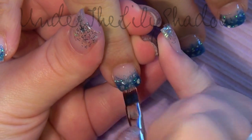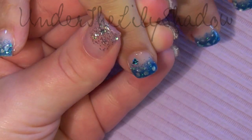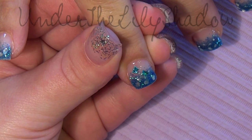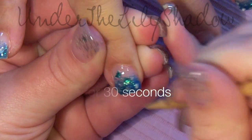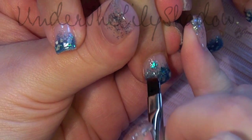Now I'm applying a thin layer of clear builder gel again just to make sure that the butterflies have something to stick to, and I'm curing that for just a couple of seconds so they won't pop off. Do keep in mind that the more you put on the nail the thicker the nail will be, so you have to be careful about how many things you put on.